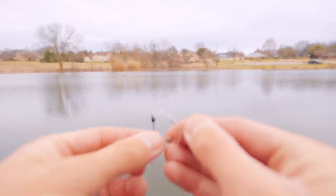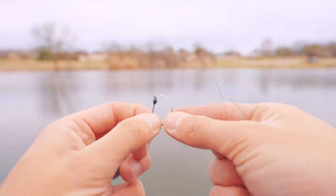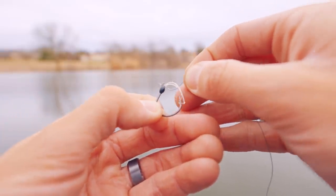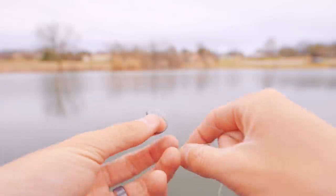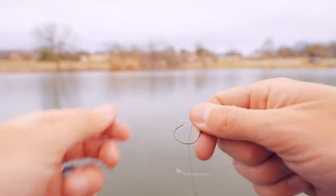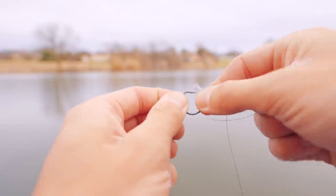I've got two more, both for soft plastics. This is a wacky rigged hook with a weed guard. I'll fold the weed guard down over the hook to get it out of the way, then tie the palomar to the eye. With a hook of this size — similar to a drop shot or octopus hook — you usually can't double your line over and stuff it through, so you use the double-stuff method: stuff the tag end through one way, then back through the other way, and tie your palomar accordingly. I like using the weed guard version for wacky rigs; just keep the guard folded down while tying so it's not in the way.